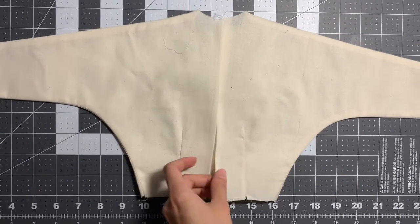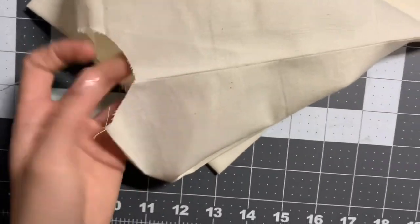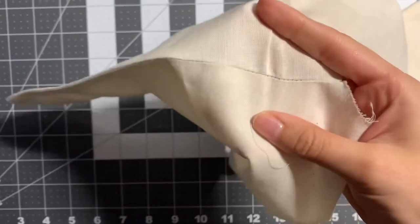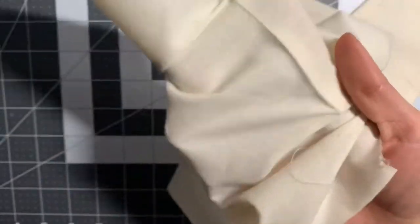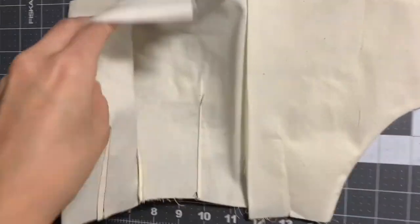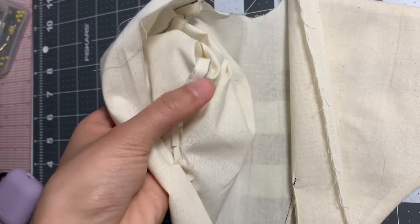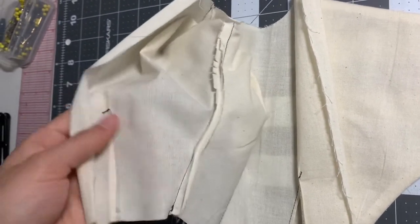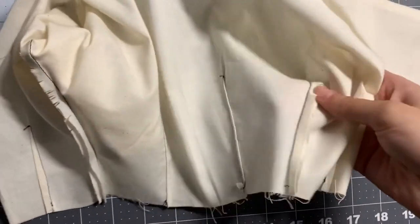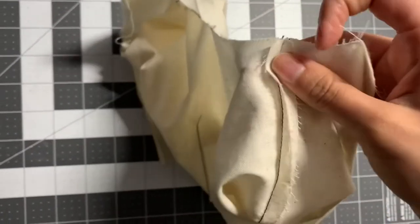We also have two darts here in the front. And the shoulder seam from the right side — the garment looks like this. This is the inside, the wrong side of our garment. You can see that the seams are clipped. The darts are pressed towards the center — same thing on both sides. This is what the shoulder seam looks like from the wrong side of the garment.